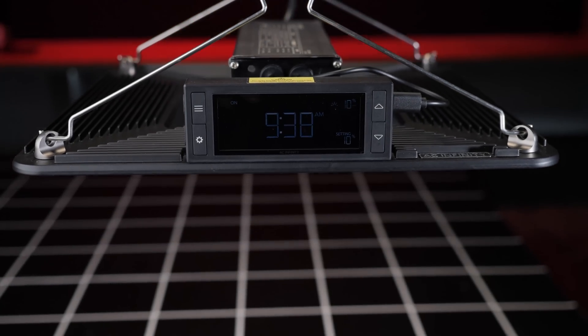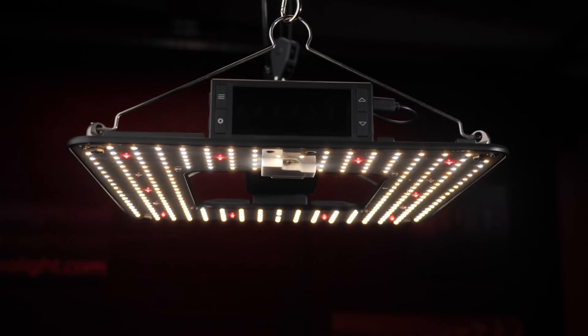Now they have come out with a range of LED lighting. This was one of the first in the range. It's called the Ion Grid, the T22 model, and this is a very sophisticated LED grow light with lots and lots of features.